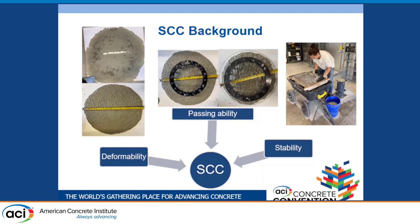Static stability is the resistance of the SCC to segregation, separation, and bleeding after placement. Deformability is measured with slump flow. Passing ability is measured with several tests, but in this research we used the J-ring. Static stability is measured with column segregation. We were looking for more than 20 inches of slump flow, and J-ring results within an inch of slump flow to ensure no visible blocking.